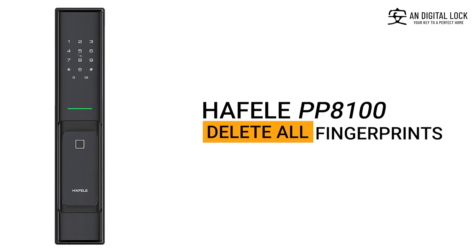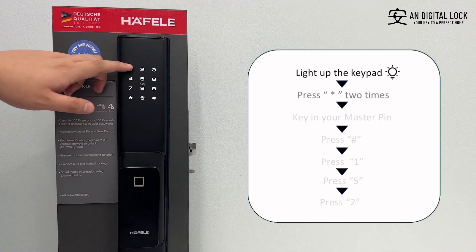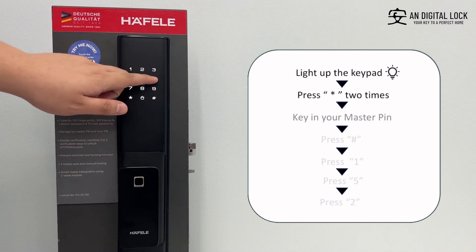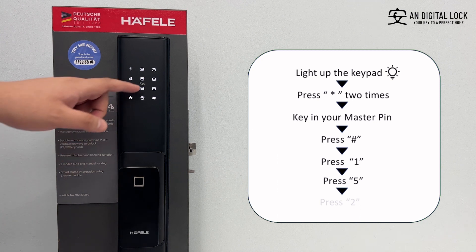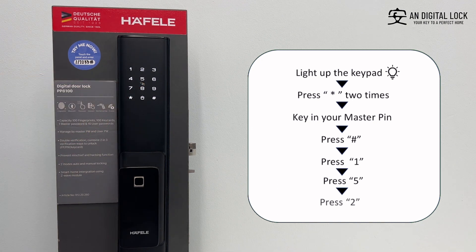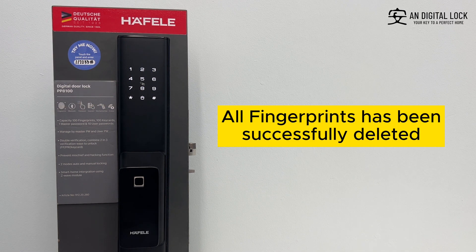Delete all fingerprints. Gently tap on the keypad for it to light up. Press the asterisk sign two times. Key in the master pin, followed by the hex sign. Press one, press five, press two. All user fingerprints have been successfully deleted.